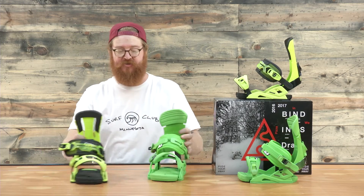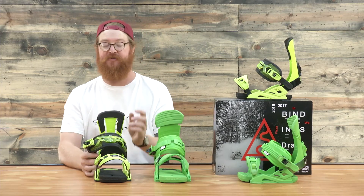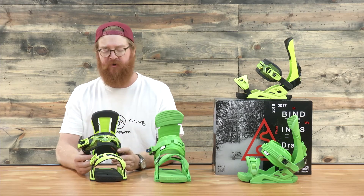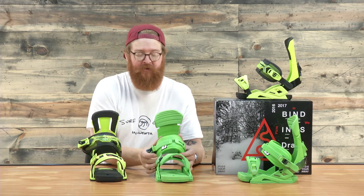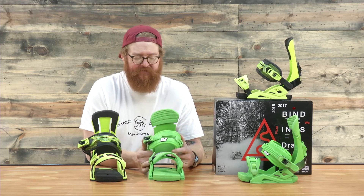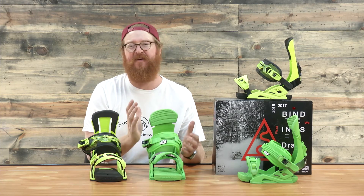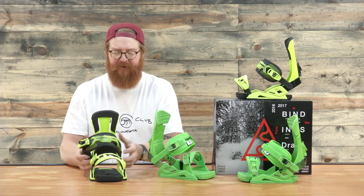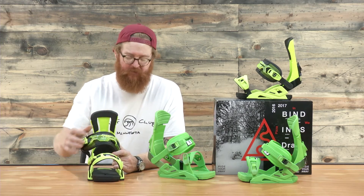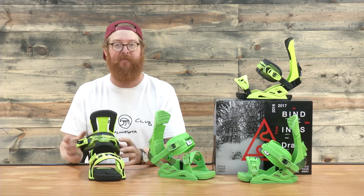The Supersport has a GT ankle strap, which is a little bit more firm. The Reload has the Infinite ankle strap — it's corded in the center with a dual-density neoprene style backing, and it's just a little bit softer. One quirk of the Supersport is it has a plastic piece over the top of the strap — not really sure what that's supposed to do besides guide the ladder inside. If I had them, I'd probably just cut them off.